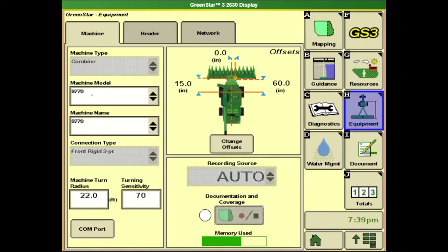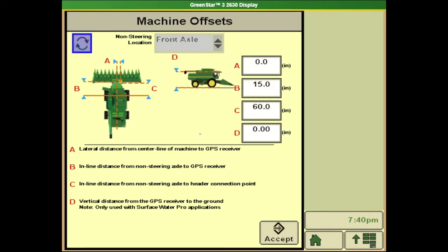From there we'll transition to the equipment tab and ensure that we have the right machine model and machine name selected. Then we'll come into our change offsets and go out to physically measure the machine, ensuring that all these measurements are correct — sometimes the default numbers are off slightly. Below you'll see the description with the corresponding letter of exactly where they want you to measure from, along with a picture icon at the top. This is extremely important for mapping and all the information coming in on your display.